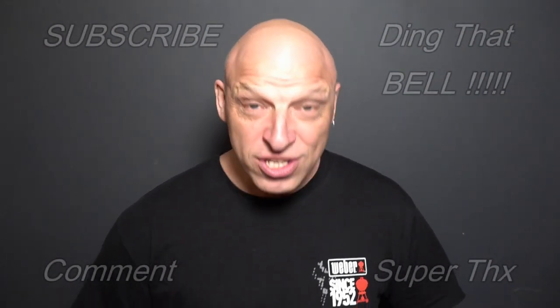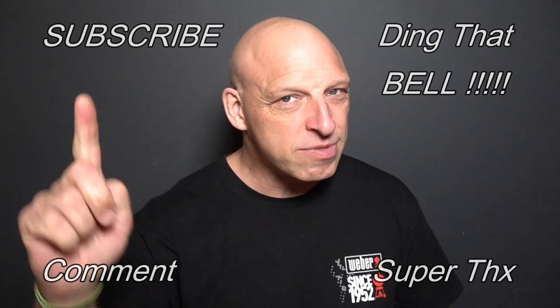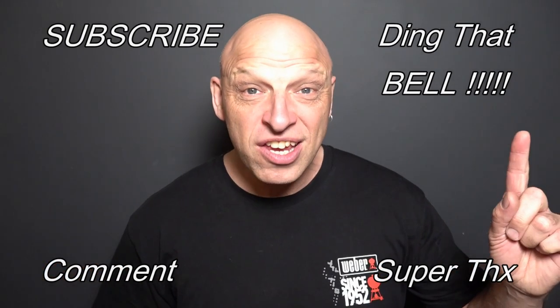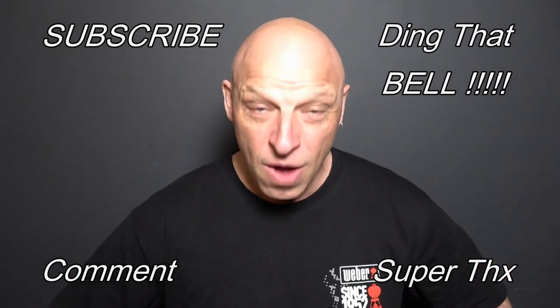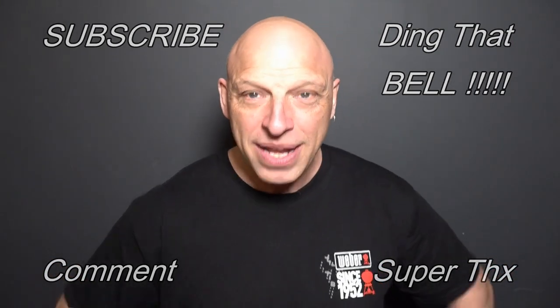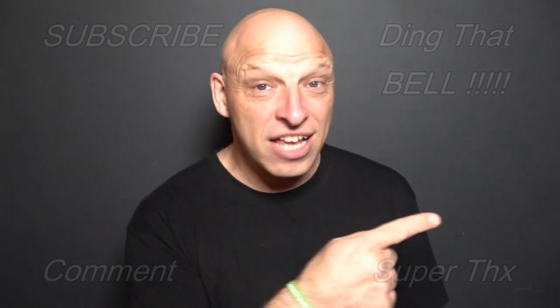If you're new to the channel and finding value out of this content, contemplate showing support by hitting that subscribe button — it's absolutely free. Ding that bell for notifications so you don't miss quality episodes. Give us a big thumbs up and comment down below — I will reply. We'll cut to the bloopers now and I'll catch you in the next one.